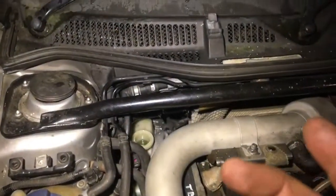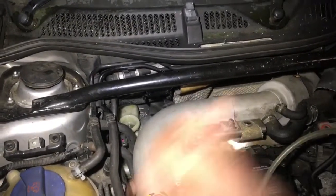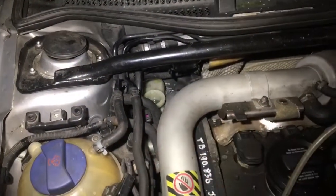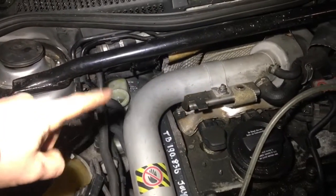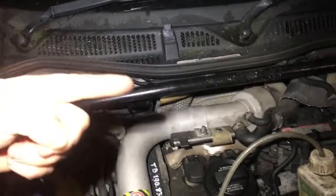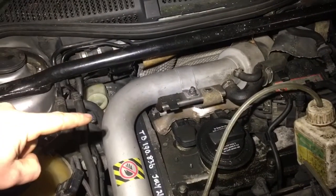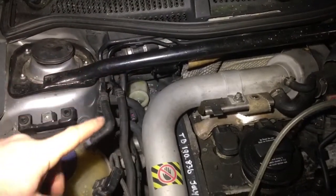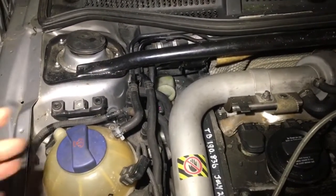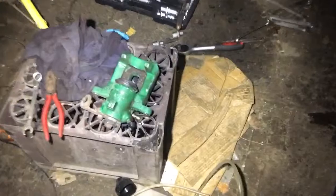I've had the car for a year, the previous owner advertised it for a year — that's two years — and who knows when the brake fluid was last changed. Brake fluid has to be changed every two years so it definitely needs doing. We'll have to top up the reservoir every so often, but that's fine. The idea is the reservoir is perfectly clean, and every time we bleed the brakes it'll push whatever little bit of dirt is in the line right out, leaving brand new brake fluid throughout the entire system.